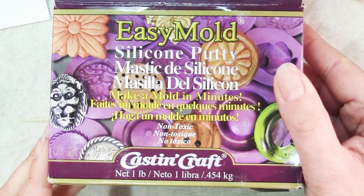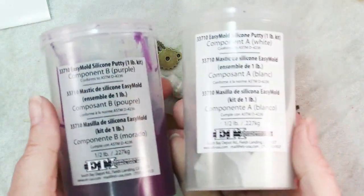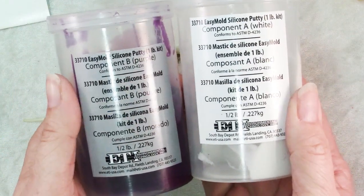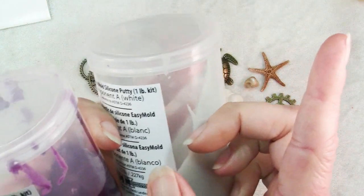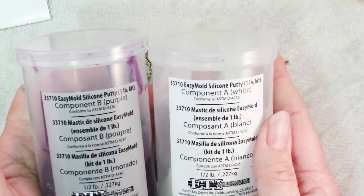In order to make the molds I like to use this silicone molding putty. It comes in two parts and I've done a whole video on using this — I'll have a link to that in the description box, and also you'll find it if you click on the upper right of the video. There will be a link to my video on molding putty.